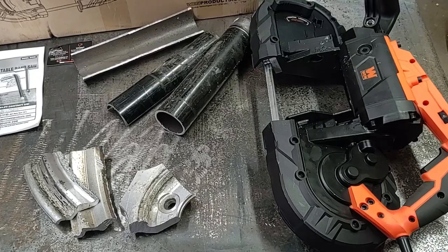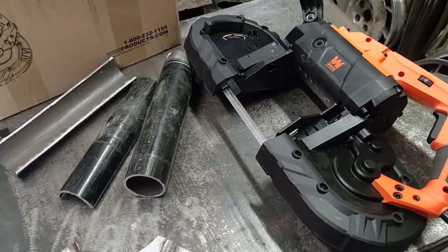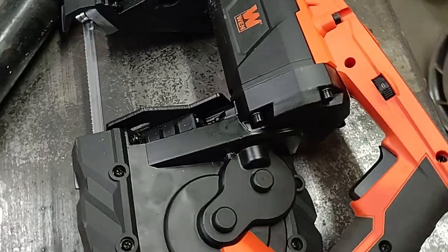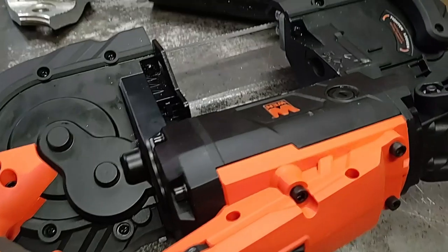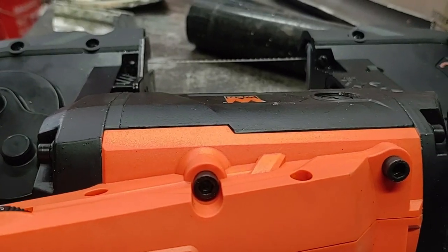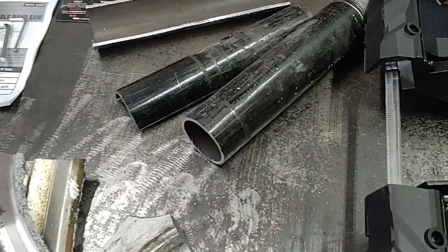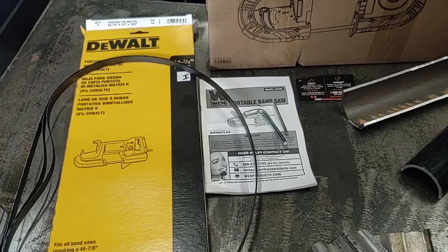So overall this has been working out pretty well. It does cut really quickly after getting the hang of it, especially on the top speed. The only thing I would like to see added would be a power-on lock for the trigger, as well as a way where the motor doesn't get in the way of the cuts. All the cuts in this video were using the original blade that came with the saw — I didn't really have anything to use the DeWalt blades on yet.